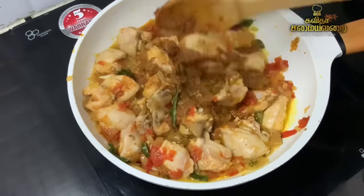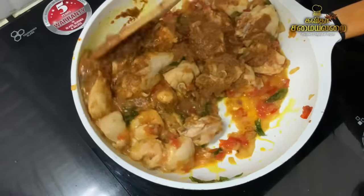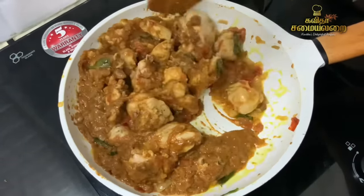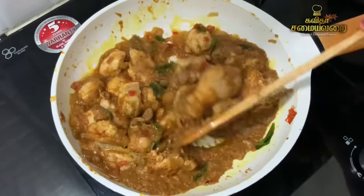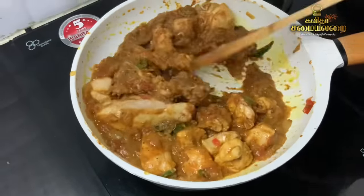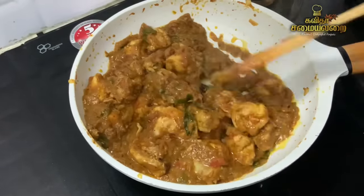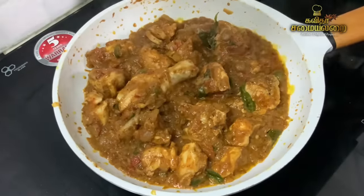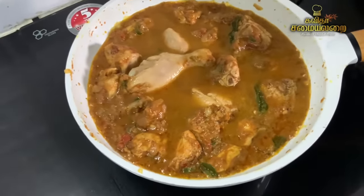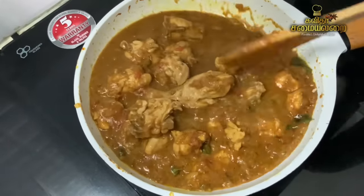We will make the masala complete. We will cook the raw ingredients and develop the raw flavor. We will make the gravy and let it thicken. The gravy is thick and rich now.